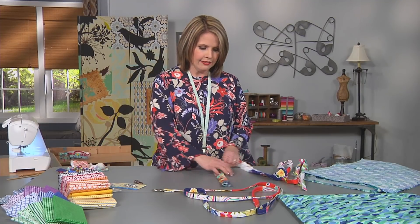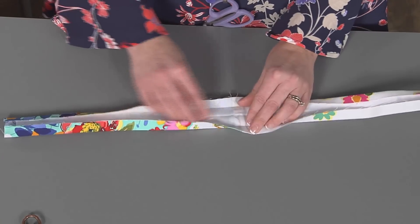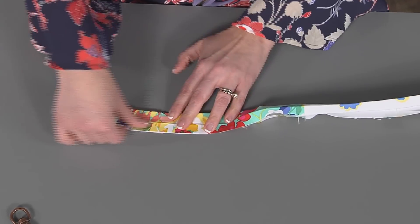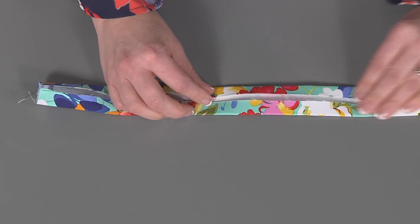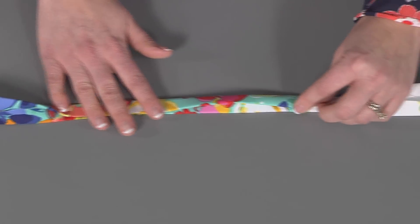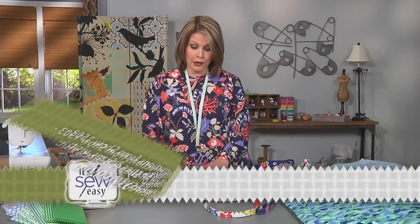Here I have a strip that I already sewed — my seven feet long of leash — and I added my interfacing and then I pressed it. Here's how I pressed it: first I folded the strip in half and pressed it, then I folded the edges almost to the center and pressed it, and then I folded it over one more time and pressed it. You can see here that it's about 5/8 of an inch wide, which for our little dog is the perfect width.